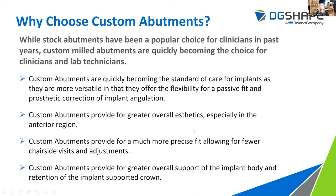So why choose custom abutments? For many years, stock abutments have been a popular choice for clinicians. However, custom abutments are quickly becoming the new standard of care as they provide more versatility and flexibility for a passive fit, and more importantly they provide for prosthetic correction of implant angulation. It would be nice if every implant was placed perfectly, but that's not always the case — whether it be clinical technique, bone level, or what they're left to deal with in the patient's mouth. Custom abutments have really brought us a long way as far as that goes.